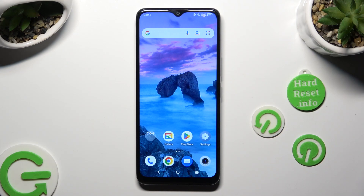Hi, in front of me is the TCL405 and today I would like to show you how you can set up screen lock.